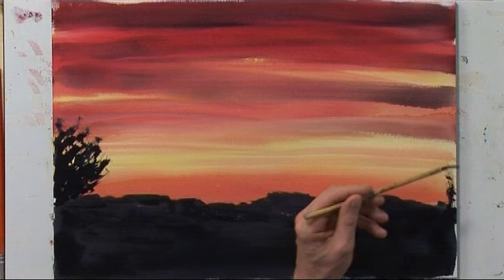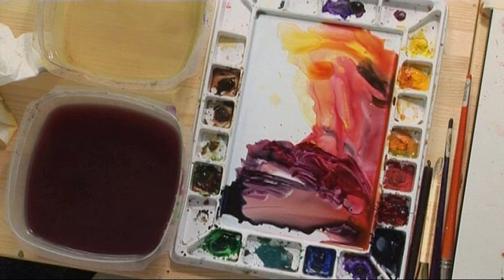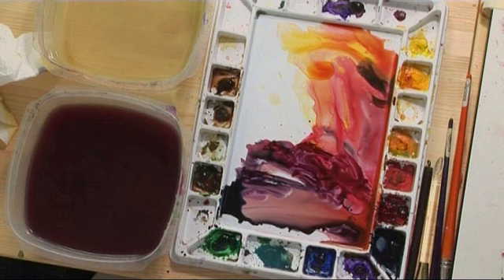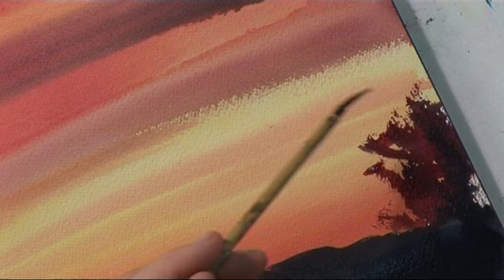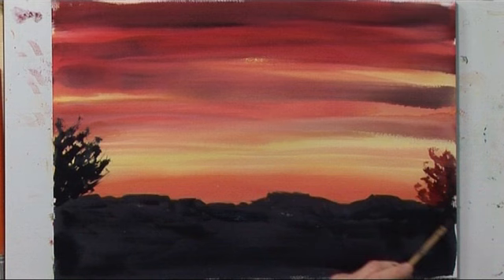Let's turn our attention to the foliage on the right side, and we're just going to suggest what it looks like here. Because the branches are so narrow and transparent, we're going to put a little red in it, and that will help it blend with the background a little bit. Our goal here was to create a beautiful, strong sunset using three colors, keeping all of the elements simple.